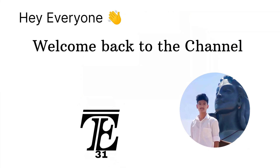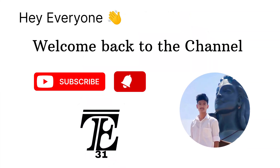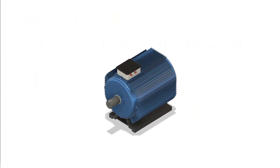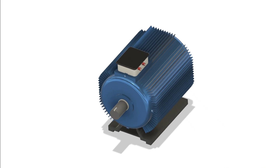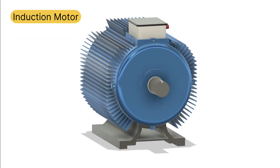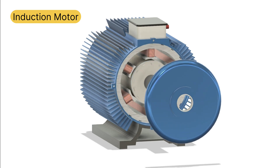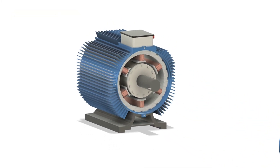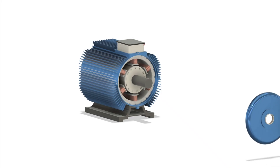Hey everyone, welcome back to the channel. If you're new here, don't forget to subscribe and hit that like button — it really helps us out. But today we're diving into one of the most important yet overlooked pieces of technology, the induction motor. It's reliable, efficient, and powers more machines than you might think. We'll explore how it works, break down its components, and then look at why it remains the go-to motor for countless applications.